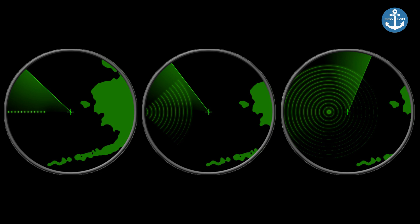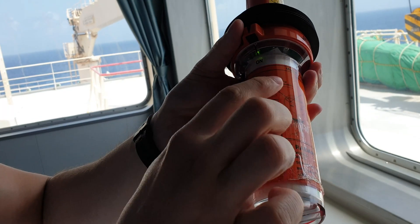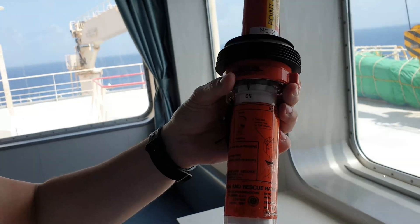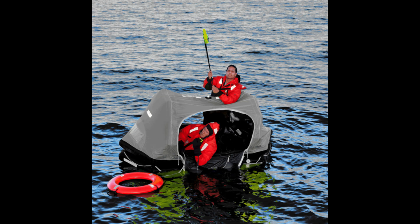The closer we get to the SART, our radar will start to show dots as a full circle, indicating the active SART in the general area. In case of an abandoned ship situation, there is a designated crew member who carries the SART and posts it to the lifeboat or life raft.